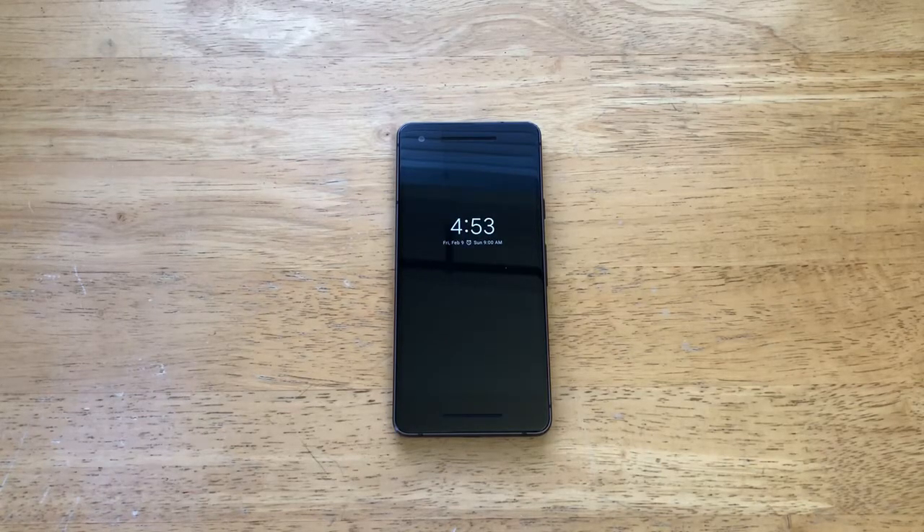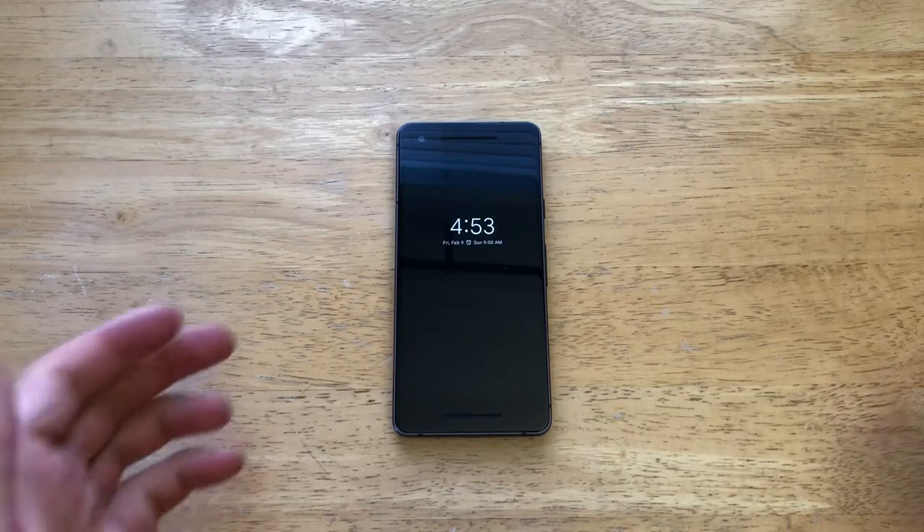Hello guys and gals, welcome to one of How to Smartphone's tutorial videos on the Google Pixel 2. If you guys find this video helpful, be sure to give me a thumbs up. And if you guys would like to see other helpful tips and tricks on the Pixel 2, check out that playlist in the description below.